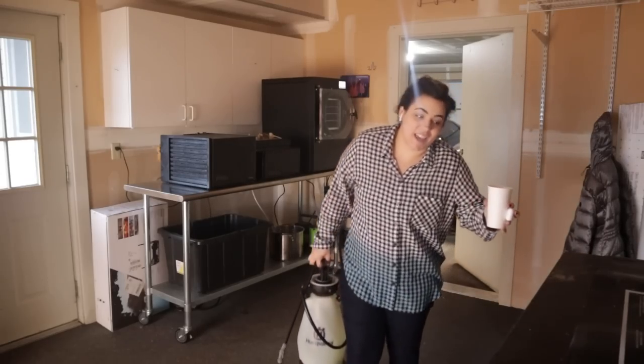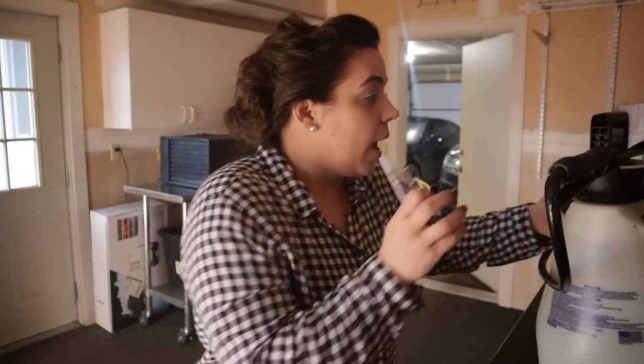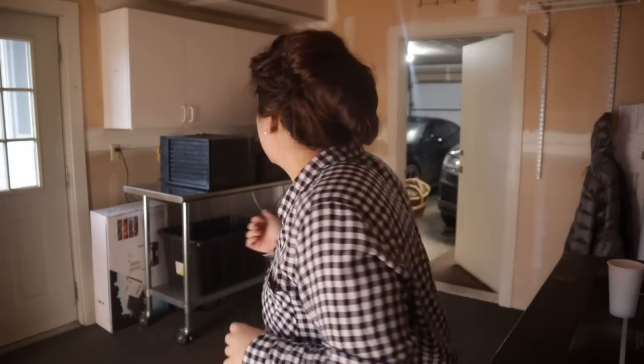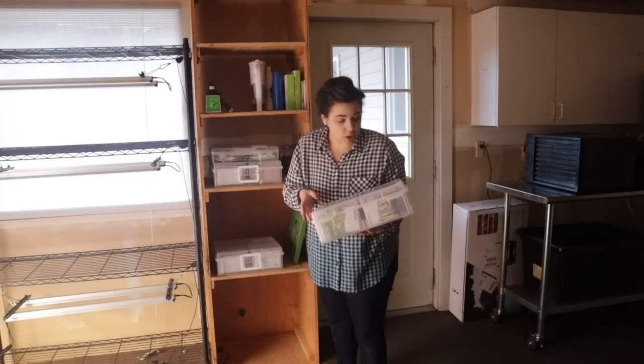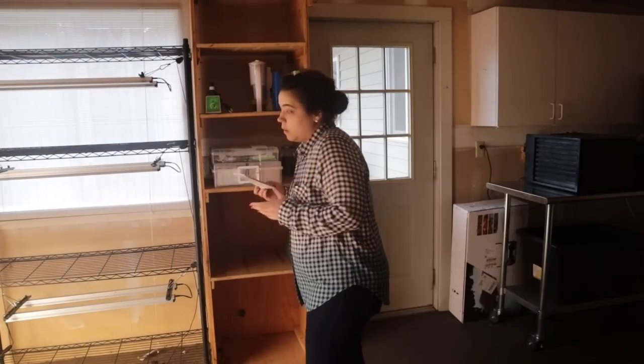I cannot believe today is the day we are starting some seeds — I have been waiting a very long time! I scrounged around for some pens so we can label things. I'm going to be better about labeling this year. I brought some water, and while I was getting everything together I was thinking — there's more than just peppers I can start today. I can start celery, cauliflower, cabbage, and peppers.